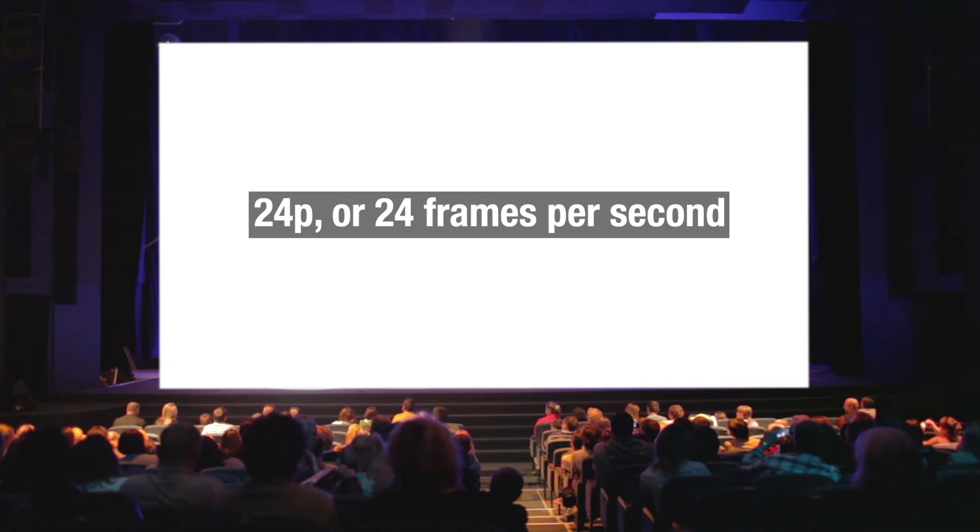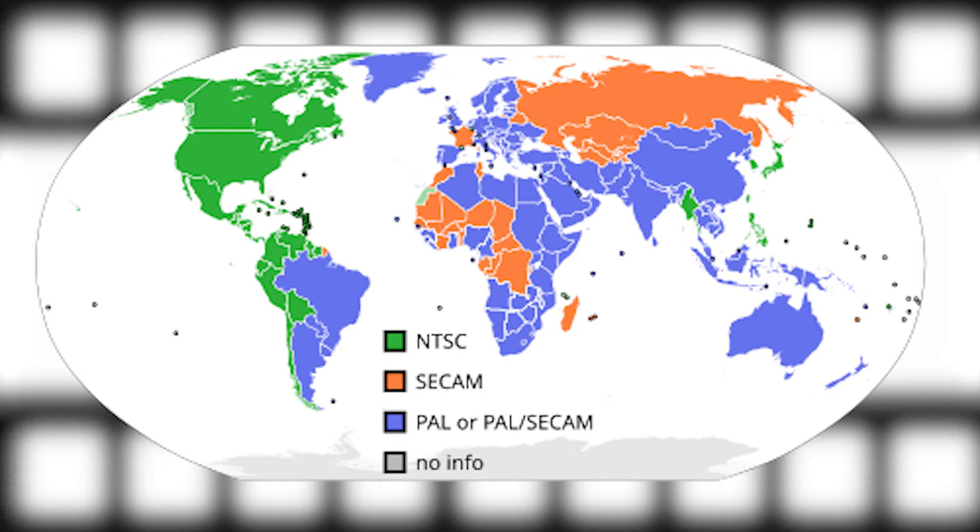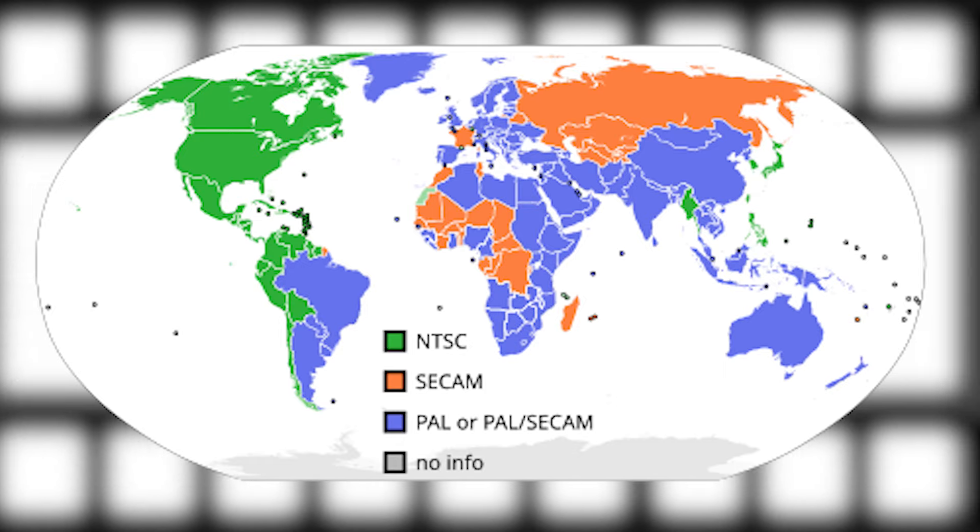24p is generally the broadcasting standard for cinemas. 25p is the broadcasting standard in certain countries like Singapore, whereas 30p is the standard in other countries. You'll also see this referred to as PAL or NTSC on other cameras — 25p is PAL while 30p is NTSC. Depending on the country you reside in, you'll want to choose between 25p and 30p as your base frame rate.